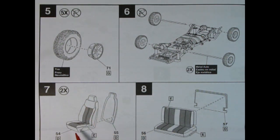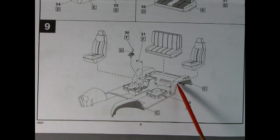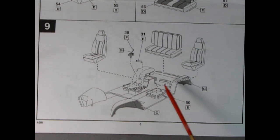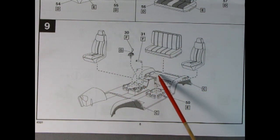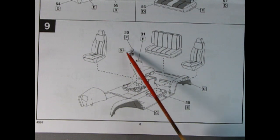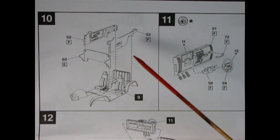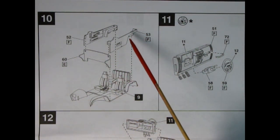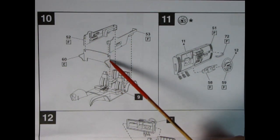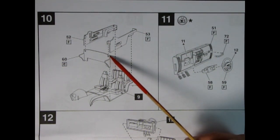Step 7 shows the front and back of the seats being glued together; step 8 is the same for the rear seat. Step 9 shows all interior pieces coming together: the interior pan — which also includes the inner fender skirts — our completed front seats going down, the bench seat going into the back, the gear shift lever, and the parking brake, which all go into the center console.